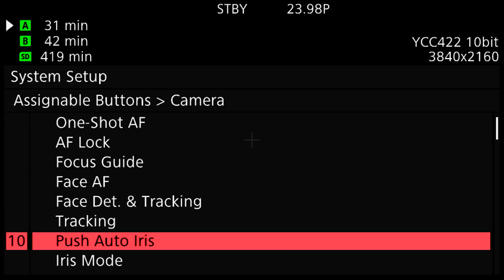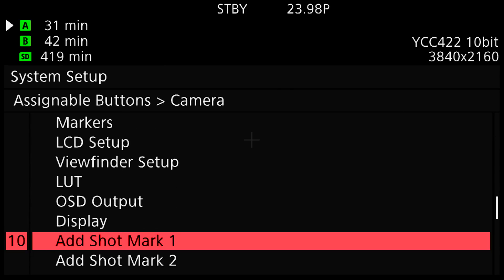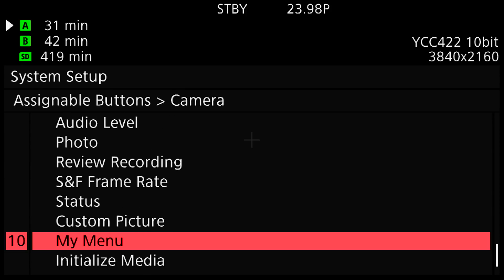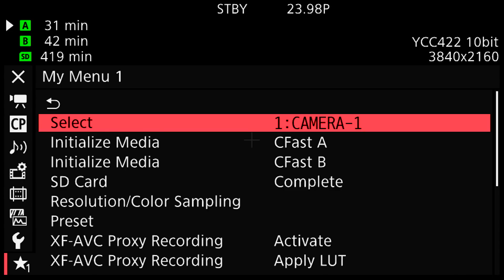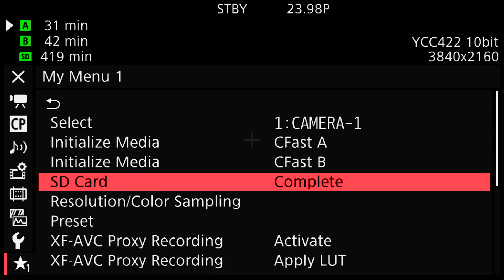Button number 10 is pre-assigned as push auto iris, and I'm going to reassign it to be my menu. Scrolling down, I can assign the menu to button number 10. When I press it, this brings up frequently used menu items. The first is initialized media — I like to be able to quickly pop a card in and clean it so I can start shooting, so I have initialize for both my A and B CFast slots as well as my SD card.